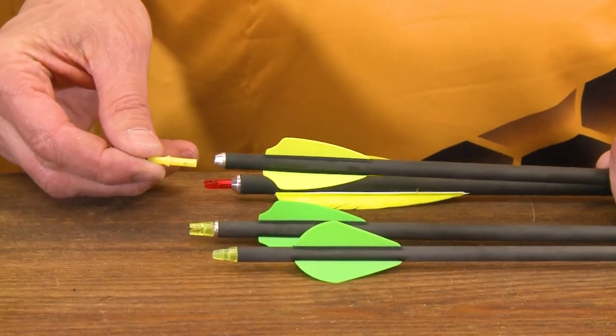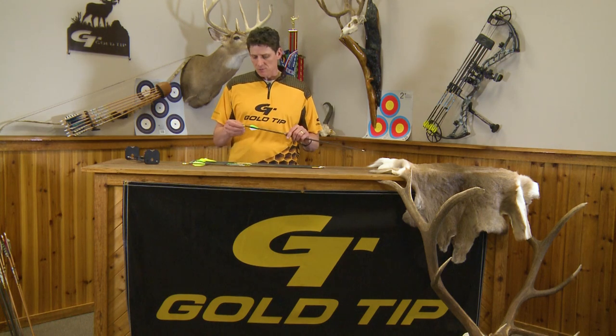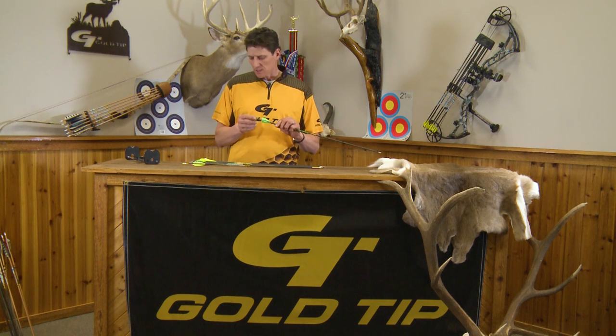On the nock end of the arrow we have a variety of different systems to configure the nock in the arrow. Typically what you'll see on most factory-fletched hunting arrows or recreational arrows is a nock that's pushed into the back of the shaft, similar to this.